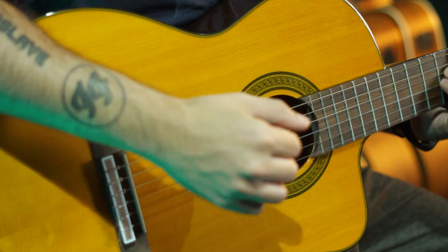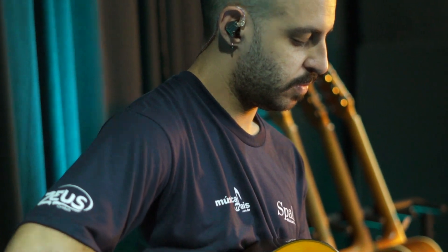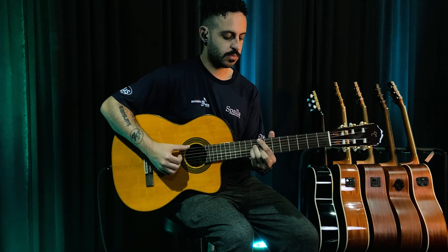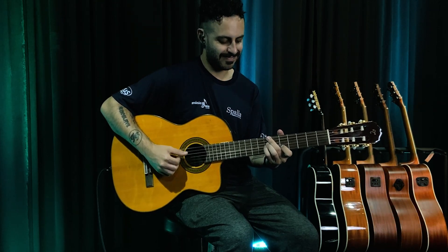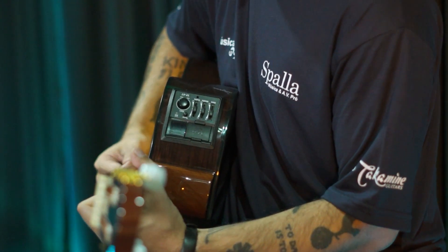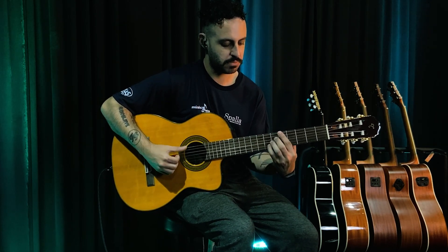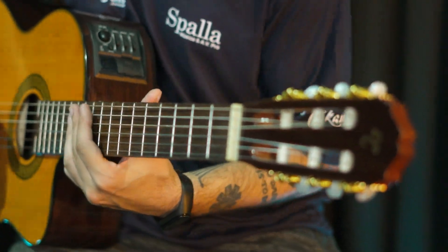This video is brought to you by S.T.A.L.A. Gostaram desse som? Lindo, né? Pois é. E é sobre ele que a gente veio falar hoje.